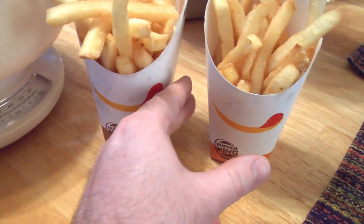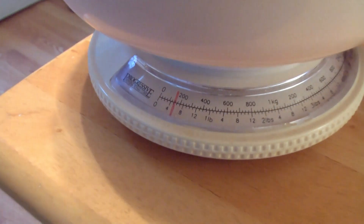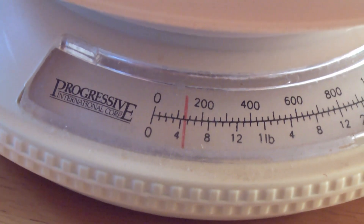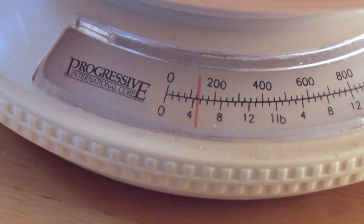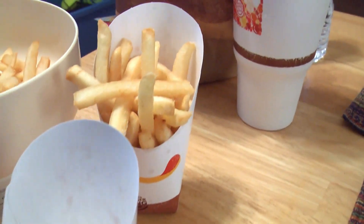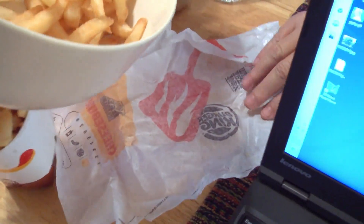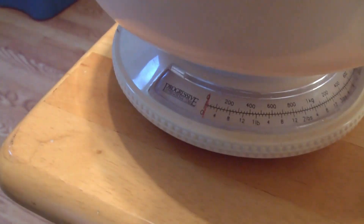So the first thing I'm going to do is pour in the medium, and this is how much the medium weighs. I'm going to line up with the reading here — it's just past about 100 grams. So now what I'm going to do is go back to zero.